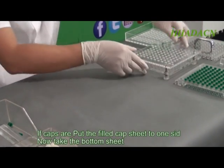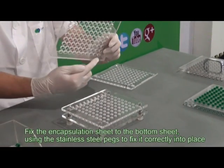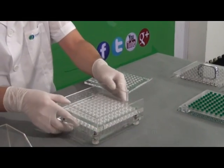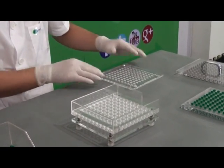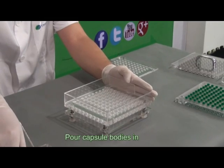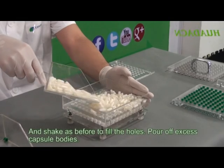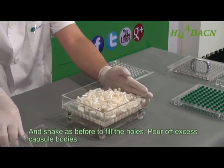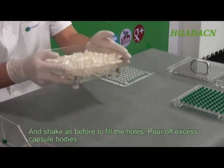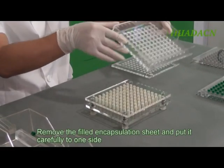Now take the bottom sheet. Fix the encapsulation sheet to the bottom sheet, using the stainless steel pegs to fix it correctly into place. Pour capsule bodies in and shake as before to fill the holes. Pour off excess bodies. Remove the filled encapsulation sheet and put it safely to one side.